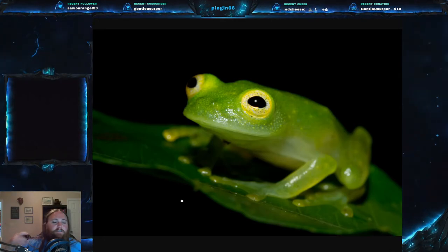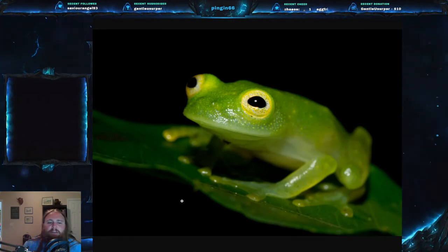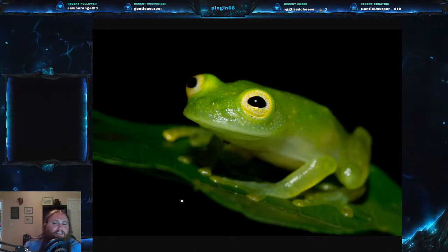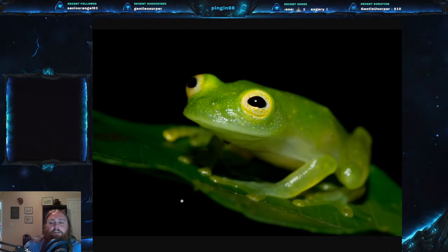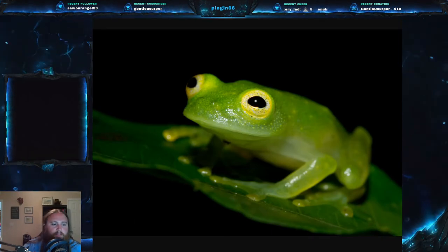Those very small tadpoles are very brown, with very different coloration than the adult frogs. They are less than 9.5 millimeters, about 0.4 inches. When you think about it, though, the size difference between the tadpoles and the adults is only about another half inch.